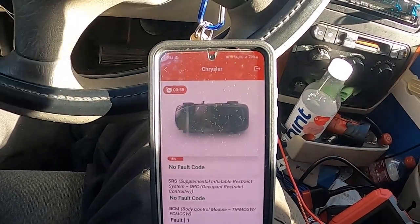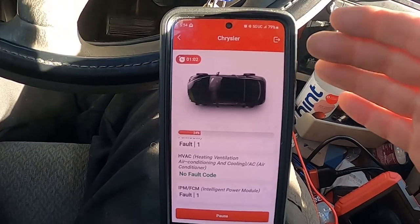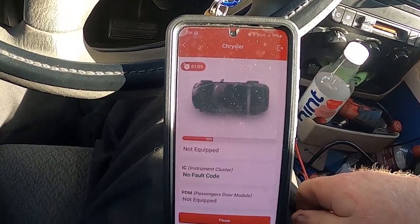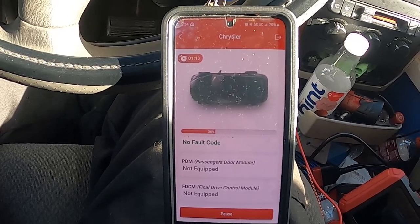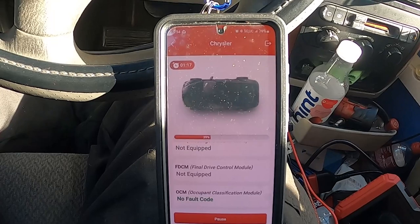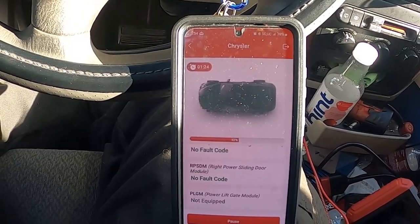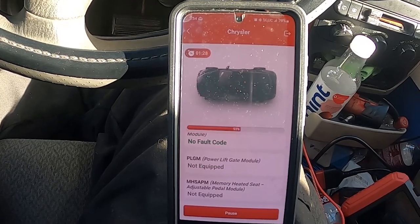It's an all-around diagnostic tool — perfect for a serious DIYer. You will need to get a subscription for later software updates. Once this thing stops connecting, I'll figure out a way around it, but I'll deal with that at a later point in time.